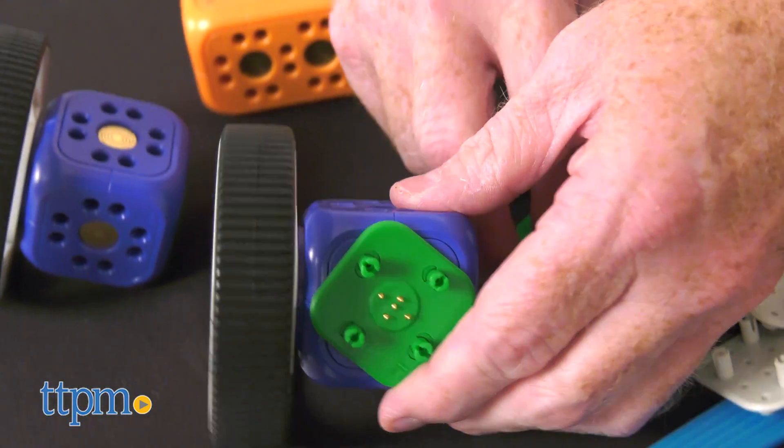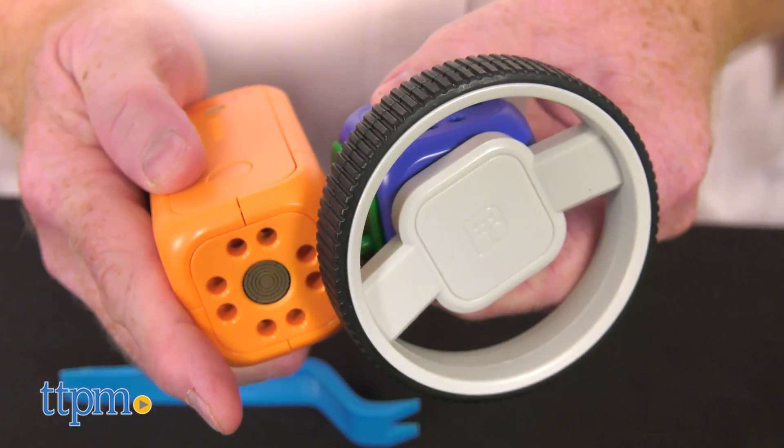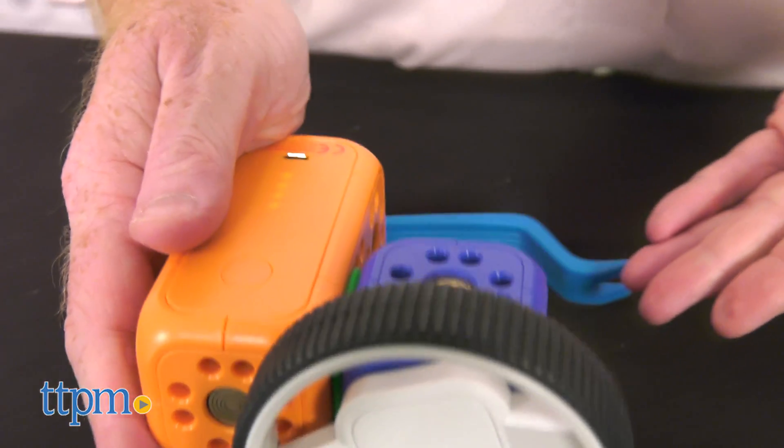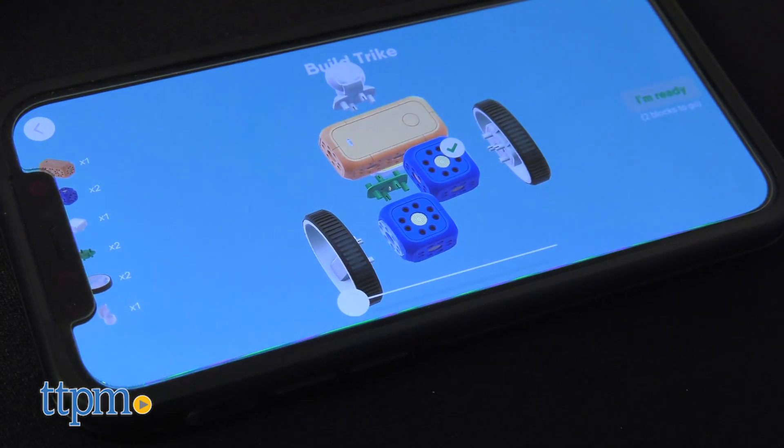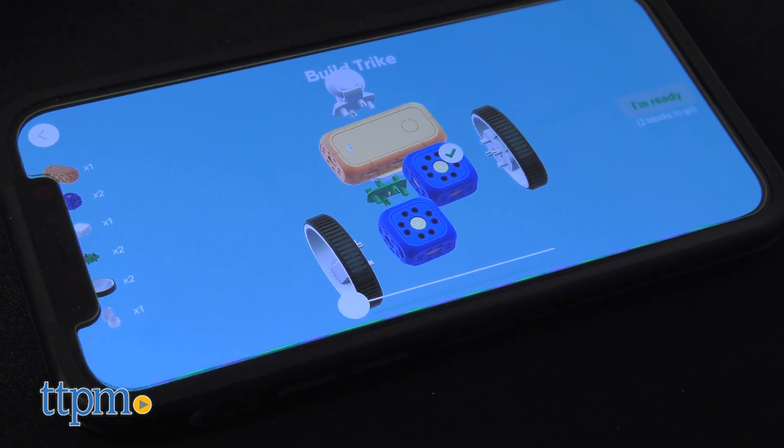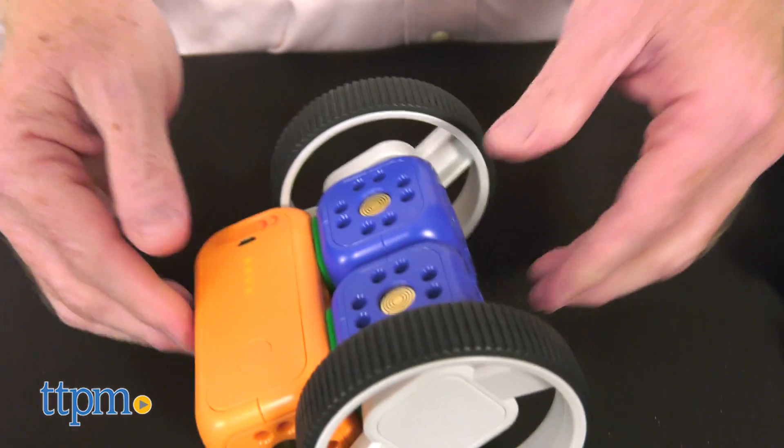Inside the box are various modules and connectors for creating lots of different functioning bots. The modules guide shows which modules perform which function. Download the RoboLive Wunderkind app and follow along the instruction book as builders are taught how to create.